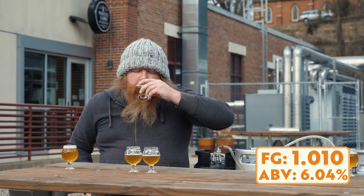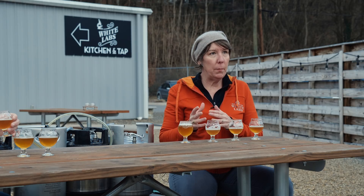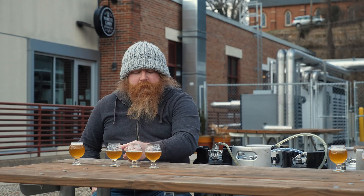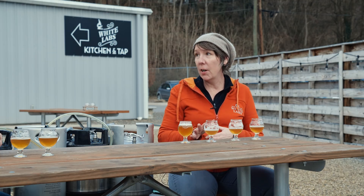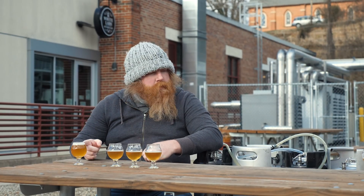This third one is very similar — I'm getting a lot of tropical notes like papaya and guava. This is nice, it's great. I would not be disappointed with this beer.